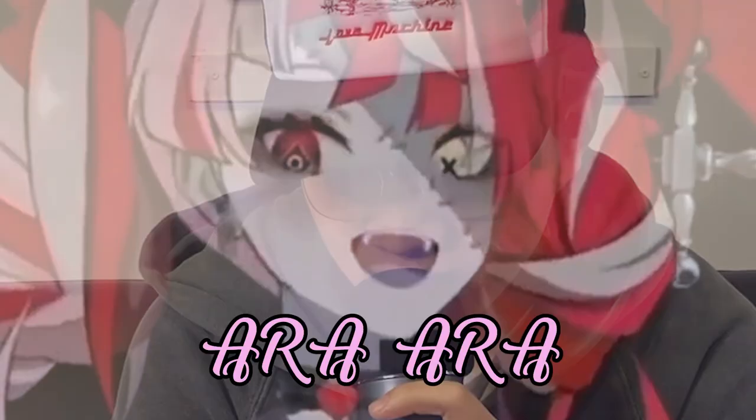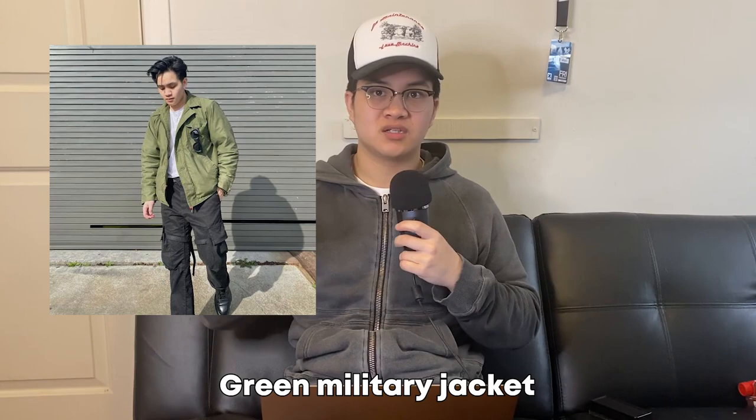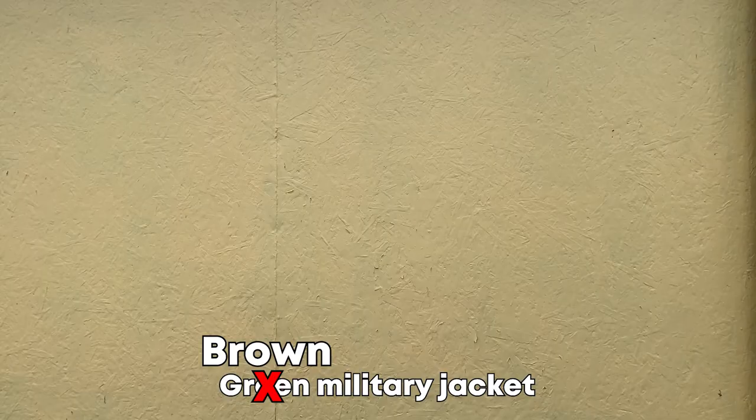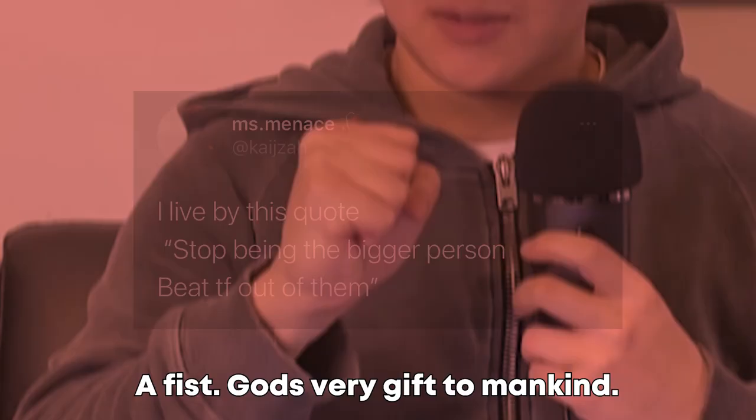I have an announcement to make. I'm here today because I got a lot of questions asking how I dyed my green military jacket to brown. A lot of people made valid points on why I should make the video, and I thought to myself, I'll make one — why not? It should be fun, it should be pretty quick to do, and I like making things that are unique to me.